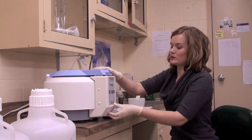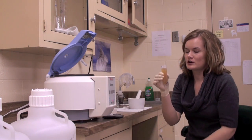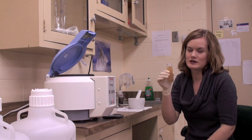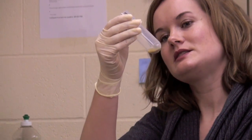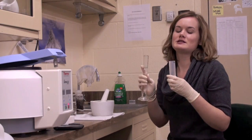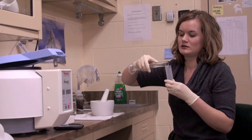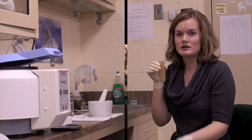Now the centrifuge has stopped spinning. We take out our sample. All this excess liquid that we don't want, we just pour down the sink, and we have this pellet here at the bottom — that's what we're going to continue to work with. We add 50 mls of clean distilled water back into it, carefully, because it's now going to be very close to overflowing. It's ready to be mixed up and ready to go on the scope.